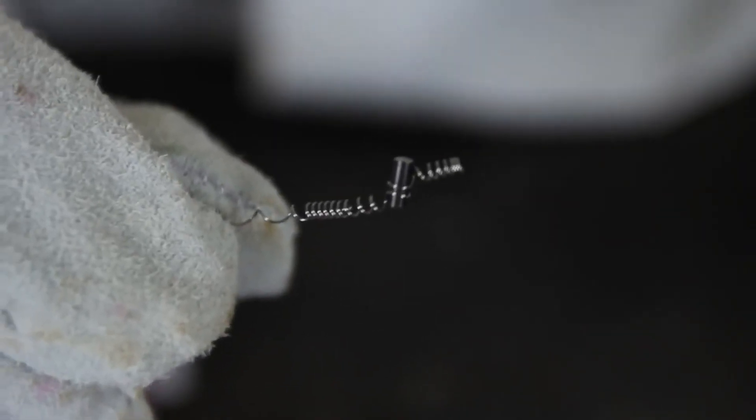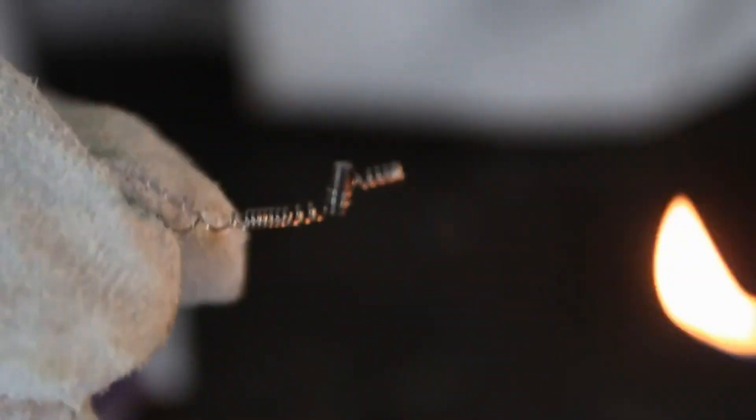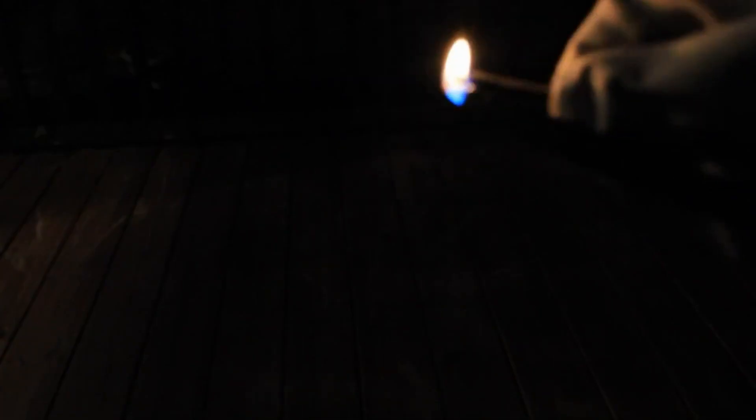So as you can see, I got flint right here. I'm gonna heat it up with the lighter and throw it on the ground, and let's see what happens. First I'm gonna heat it up till the flint is red, and then throw it on the ground. See how it turned red — now I'm gonna throw it on the ground and see what happens.